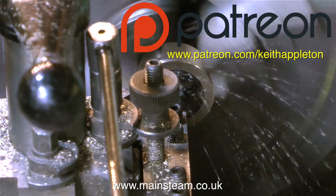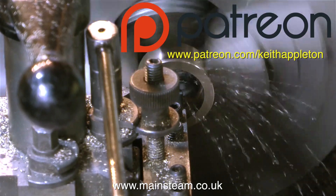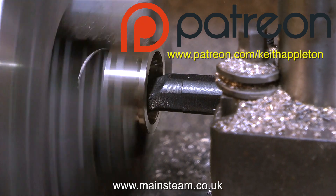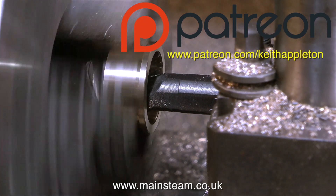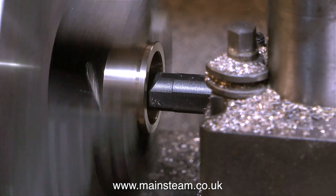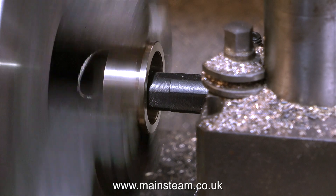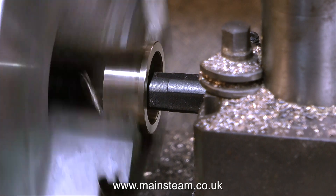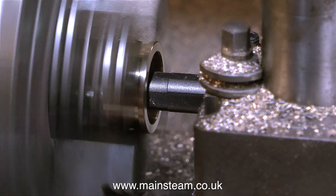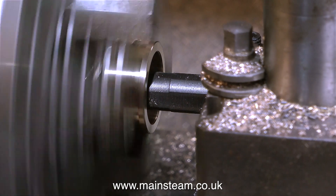Alas, I do require a lot more Patreon subscribers before I can do this full time. Please check it out - it doesn't cost much at all, you can pledge as little as a dollar per month, or whatever you like really. And the good news is, we're nearly at the end of this machining sequence. Maybe some viewers can see now why I speed up the video, because it is very, very boring - but at least it allows me to mention Patreon.